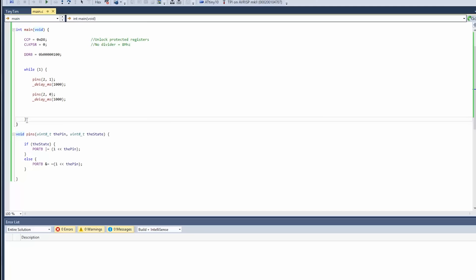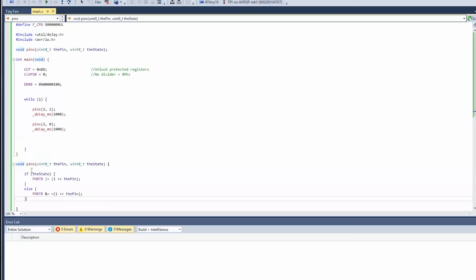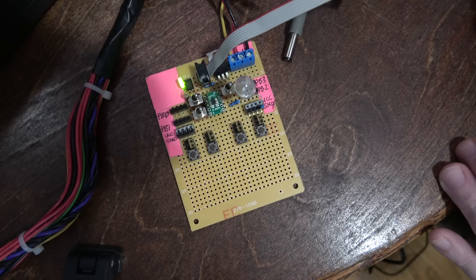We got a compile error because we called a function before it was declared. Two ways to fix this: move the function before main, or create a function prototype by putting the signature up at the top — like what you'd see in a header file. This function is a bit luxurious for such a small memory footprint, but if you're doing a lot of bitwise operations it might work well. However, in a time-sensitive loop, jumping out to this means extra jump instructions, and jump instructions consume cycles — about two cycles each.